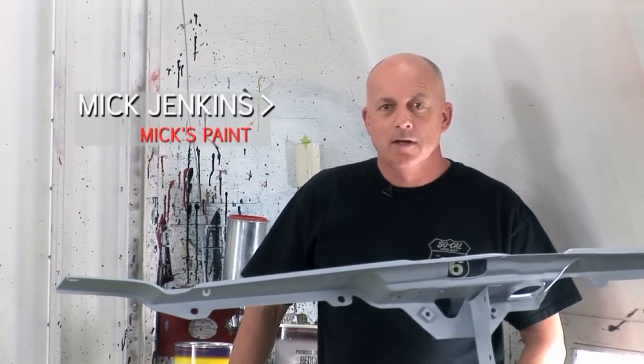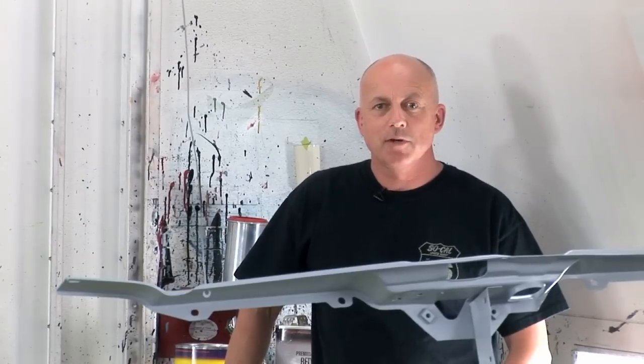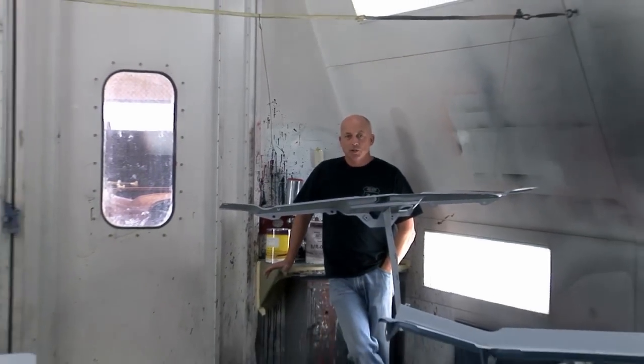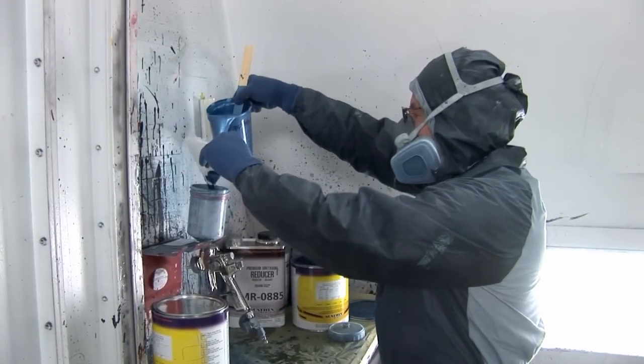Hi, my name is Mick Jenkins. My buddy Steve Strope at Pure Vision contacted me last week about painting a Plymouth Roadrunner for Rust-Oleum, and so we're in here amongst the parts right now. We shot the car yesterday and using their product, we're really pleased with the result — it laid down just like any high-end European paint, and we'll be using it again in the future, that's for sure.